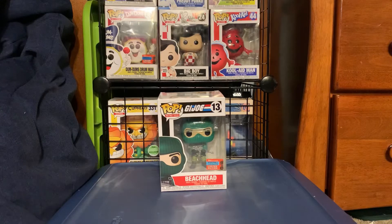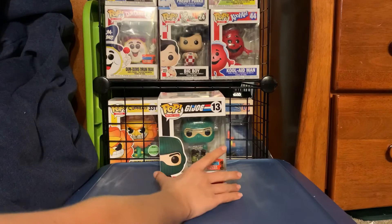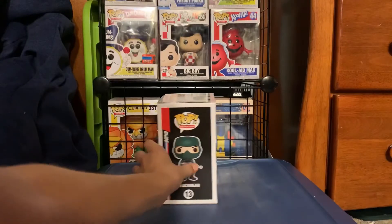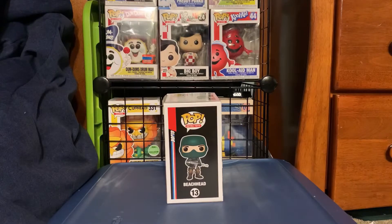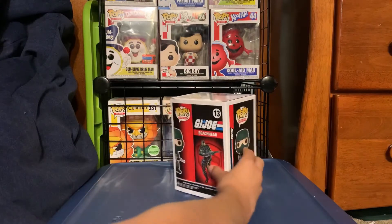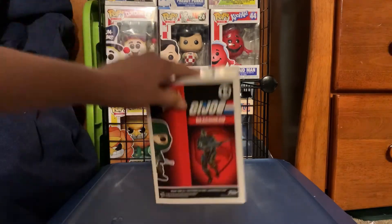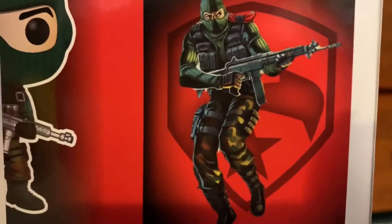So, boom — Beachhead Pop. This is a character from G.I. Joe. He's wearing a green ski mask. He has something that goes boom boom — I don't want to say it, you never know what YouTube will do. He's in lots of green. He's Retro Toys number 13, and he's from the G.I. Joe part of Retro Toys. The box is similar. It says all the things, and it shows the character in G.I. Joe. Let's get a closer look at him.